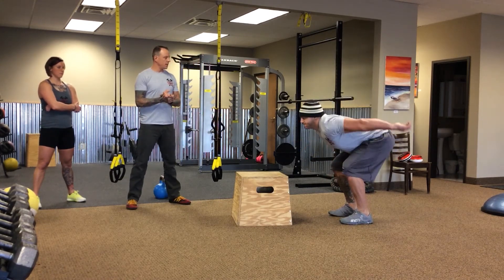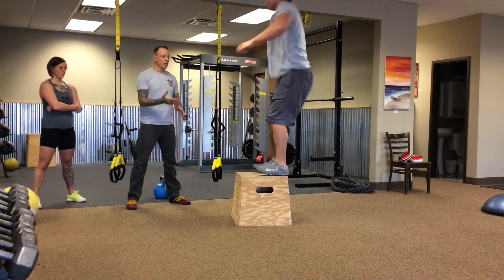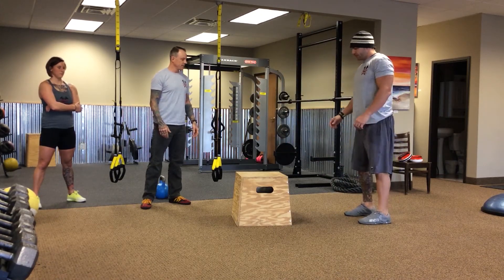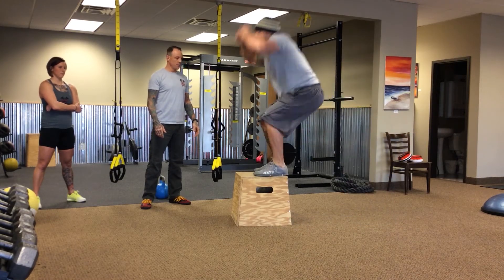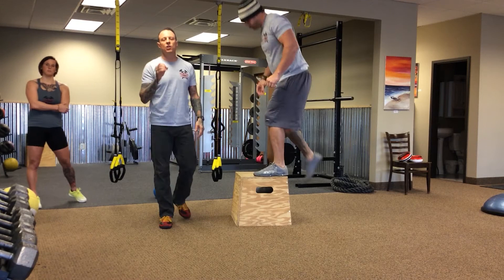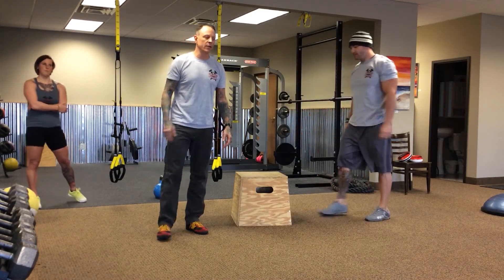Let's go for it, Ben. Boom — he explodes, decelerates, and back down. Let's do one more. Notice how quiet that landing on the box was — that is a cue that you have executed the box jump perfectly.